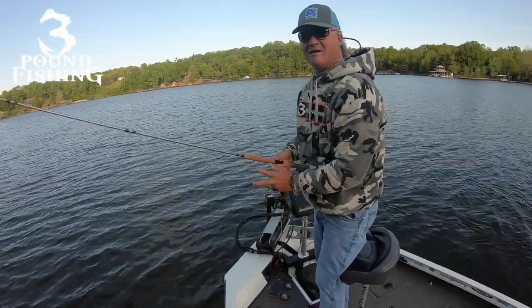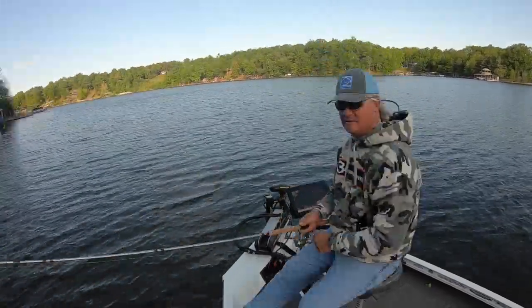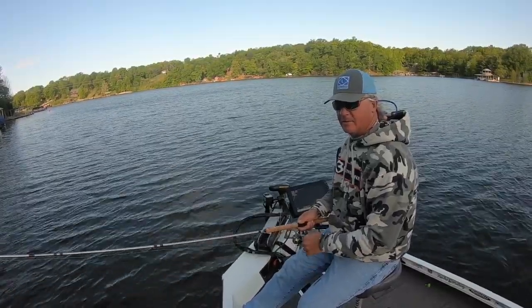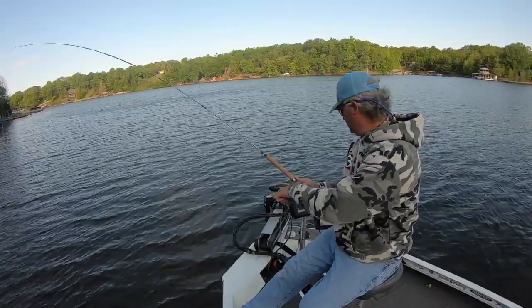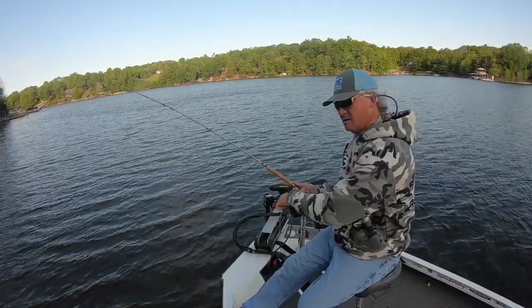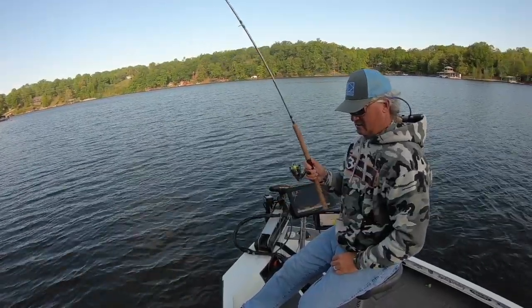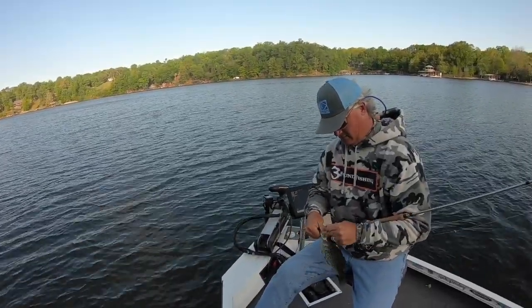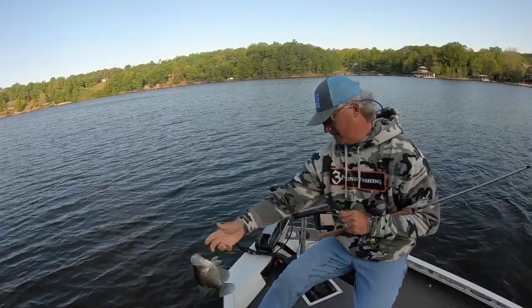We are at post spawn and there are just so many great ways of catching these fish. Today we seek them out and try so many different ways. We start off casting but then end up vertical jigging, and there's just no better bite in my opinion than the post spawn bite — truly a great time of the year for crappie fishing.